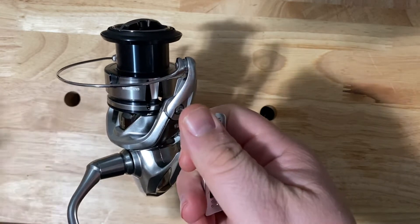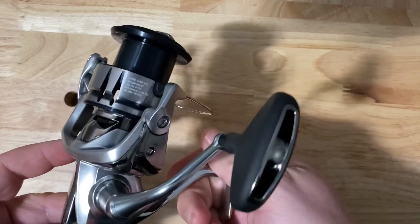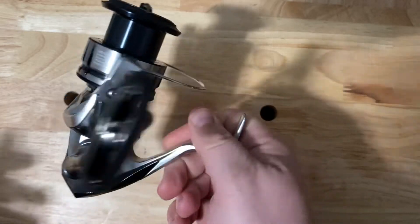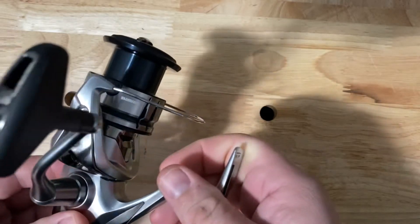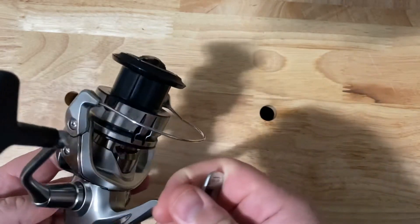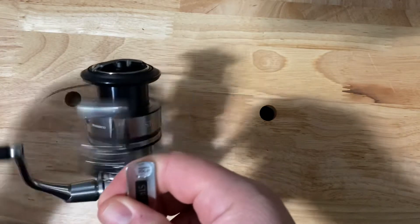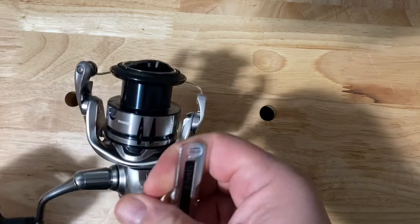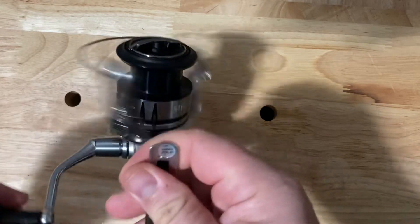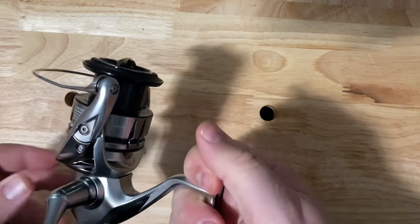A few things: it weighs in under 10 ounces, so it's super, super lightweight. You've got a 6.2 to 1 gear ratio, which will take up about 40 inches of line per turn. They call this their long stroke spool, and it definitely is that. Anti-reverse is spot on, so there's no slop, no play in this thing whatsoever.